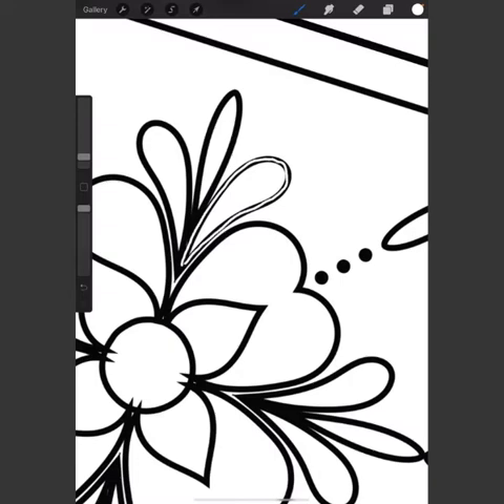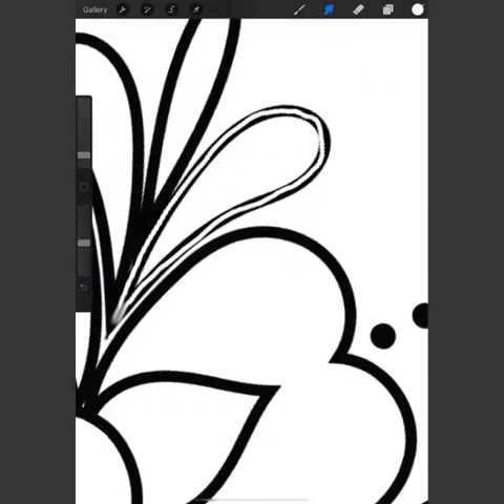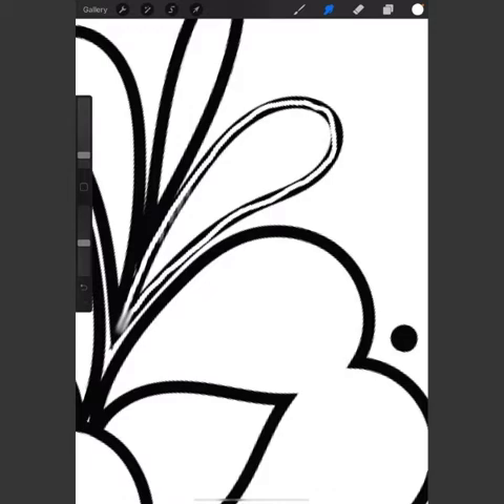We're going to use the smudge brush and smudge it all around. Grab the smudge brush — you may have to play around with your settings for brush size and opacity strength. What I usually do is drag just little lines of the white out. When you go back over it, it gives it some different colors and different shades, which makes it look more real.